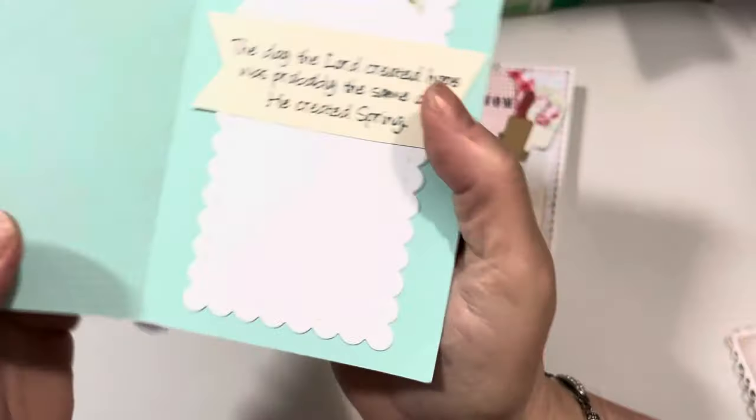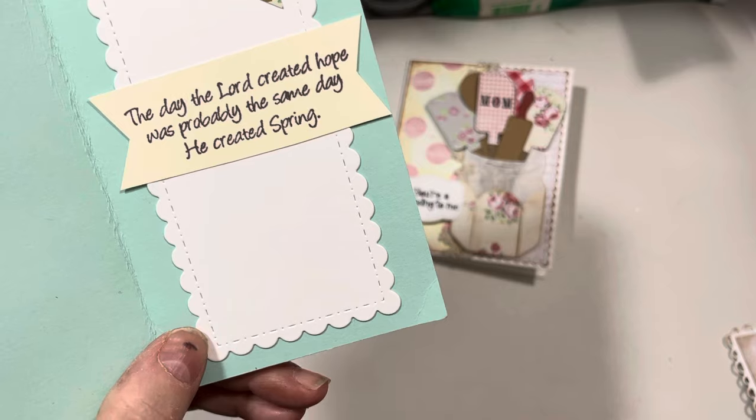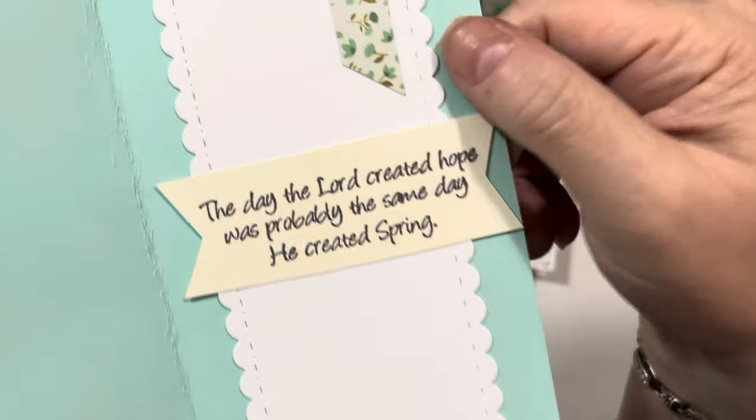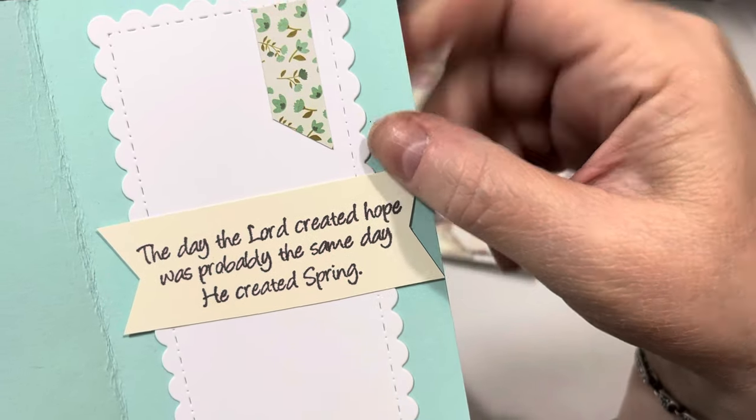You can see how I layered the papers inside. Here's that beautiful sentiment: "The day the Lord created hope was probably the same day he created spring." And that is from Impression Obsession stamps.